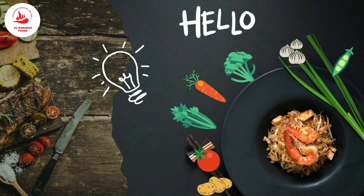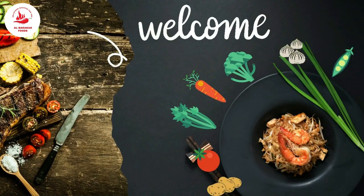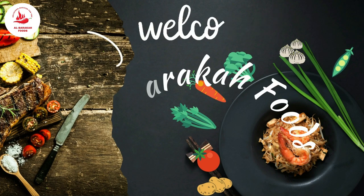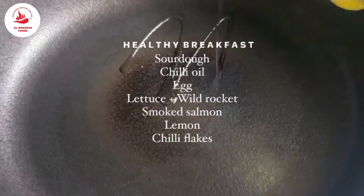Hello, assalamualaikum everyone, you are welcome back to Alberka Foods. I hope you all are doing just fine. Welcome back to my channel with another amazing recipe.